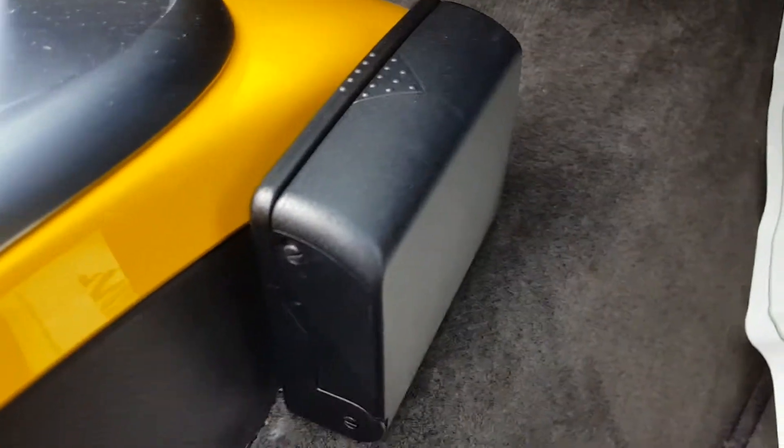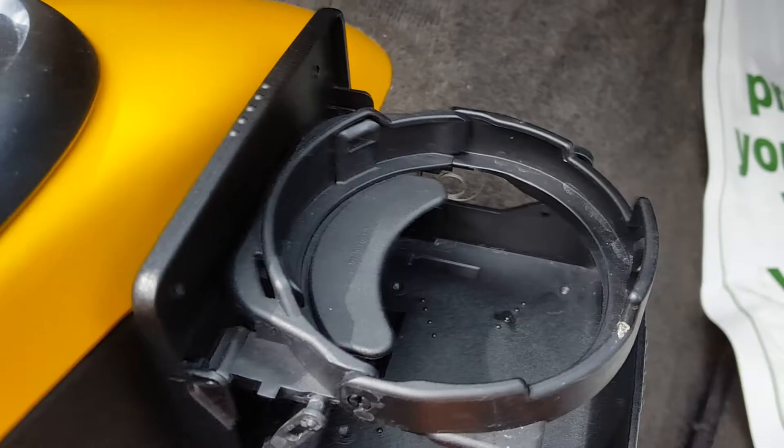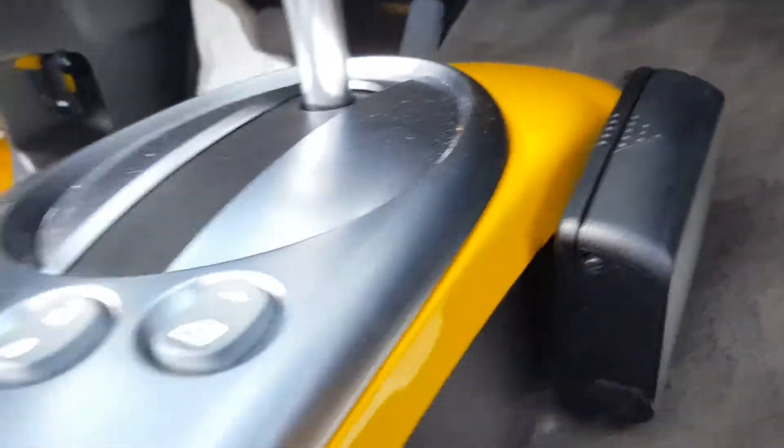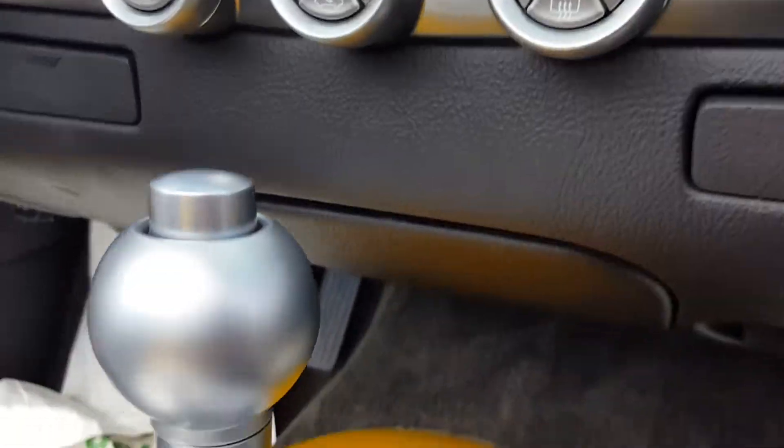There's that credit card swiper I showed you. And it's just a cup holder. I think I like my idea better. There's all your controls for your air conditioning. Everything works good.